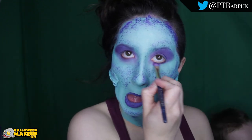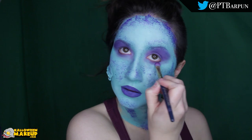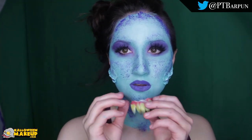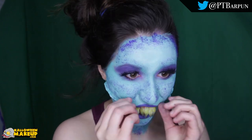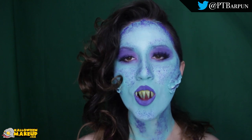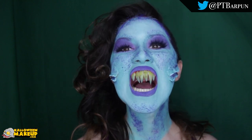I used a fluffy brush to fan out more of that purple eyeshadow. Added some lashes, popped in our teeth, and that is it. I hope you enjoyed this video. This has been ptbar pun for halloweenmakeup.com. Whatever day it is that you're seeing this, I hope you're having a good one and I will see you next time. Bye!